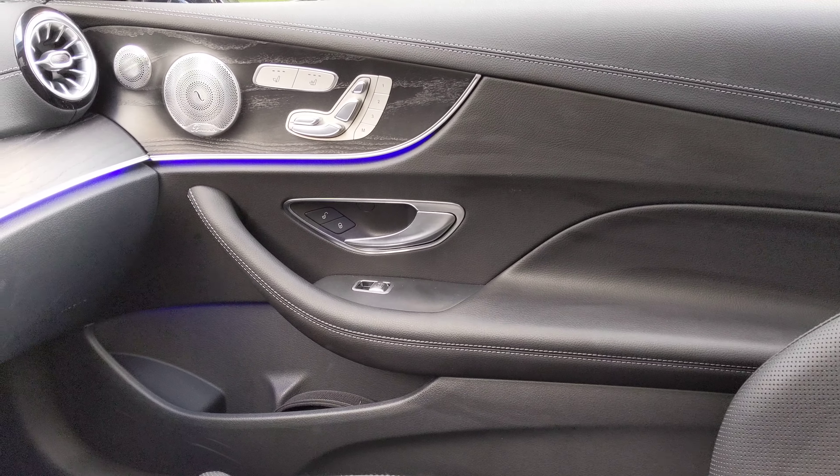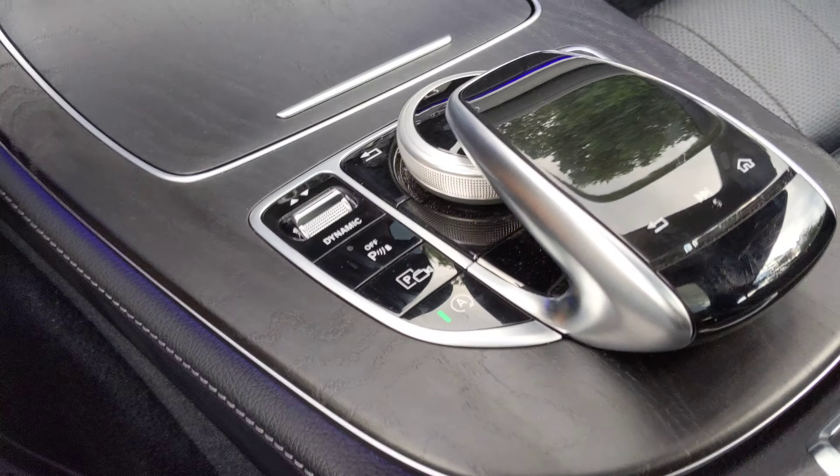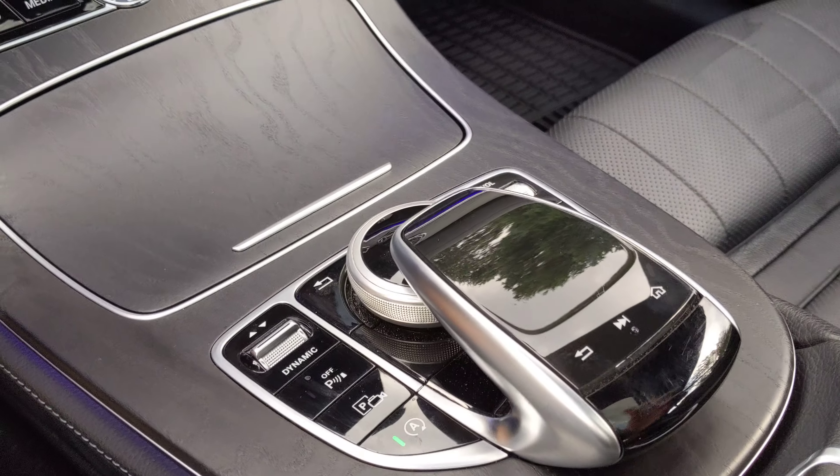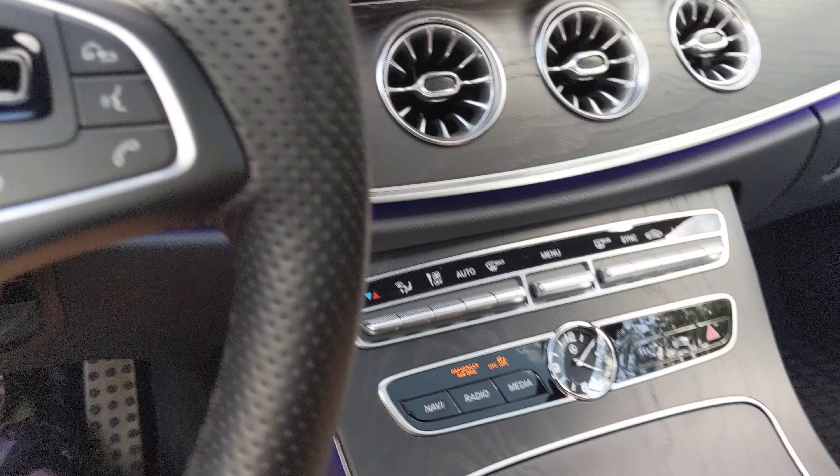The Burmester sound system is amazing — really, really good. I would also say the quality of this control is really responsive and nice. You can use this like a touchpad with your finger, though I don't really do that — I use the dial quite a bit more frequently.